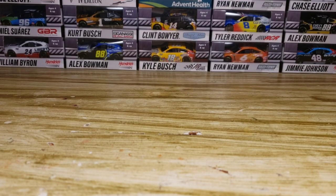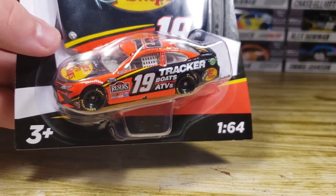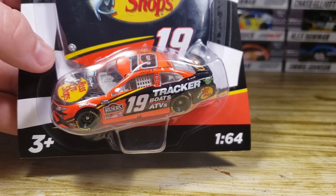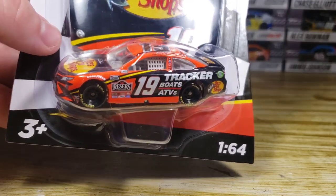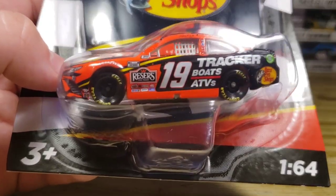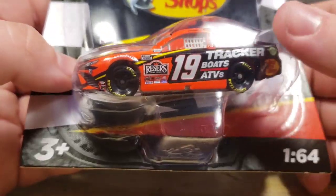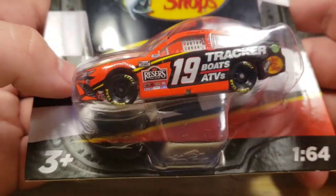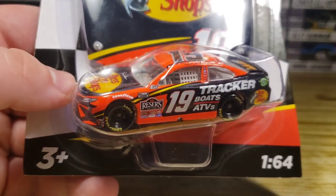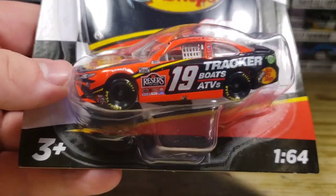Next up will be Martin Truex Jr. and the number 19 Bass Pro Shops for 2021. I believe I already got this in the Gold Series — I just have not reviewed it yet, so the link is not in the description. I will get to the Authentics and the Gold Series within a few days. We got the paint scheme right here — very nice paint scheme again. We're going to turn the two I got today into customs, so hopefully those turn out really well.